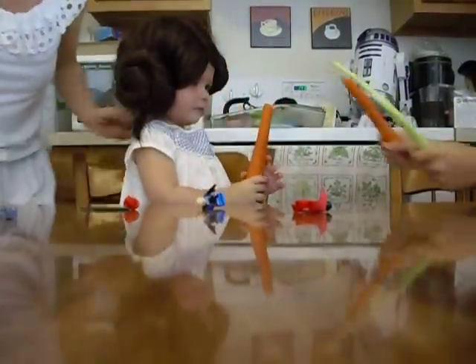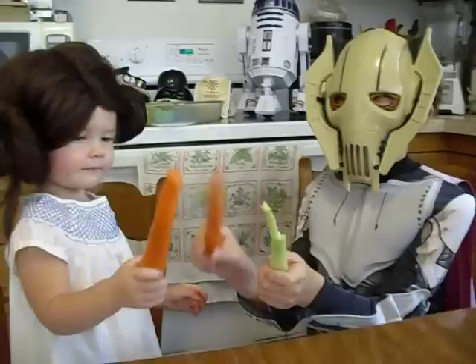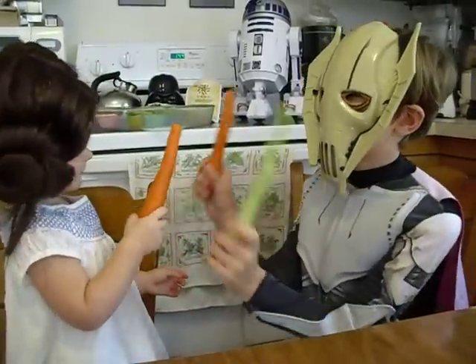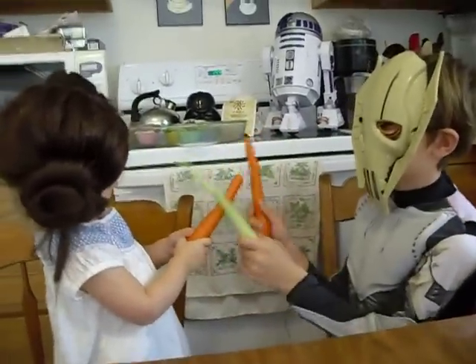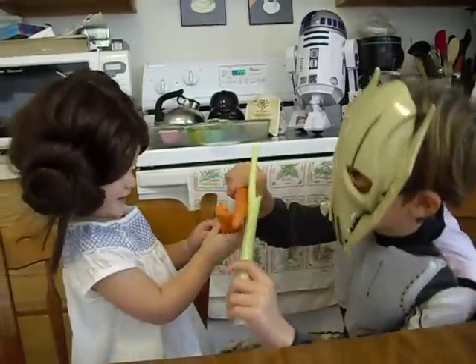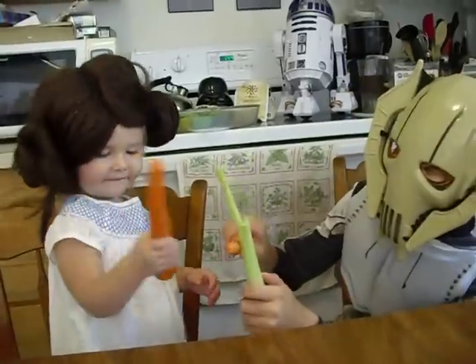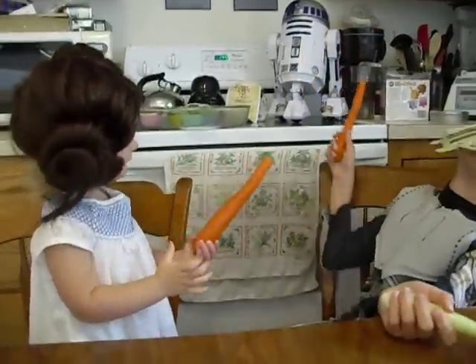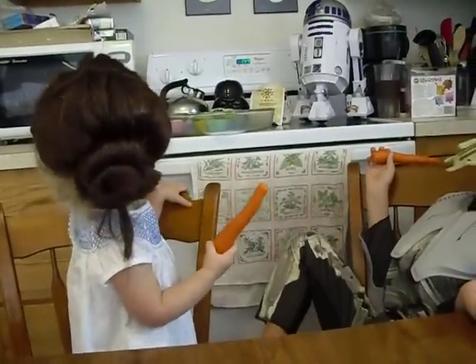Jacob's got a celery and carrot lightsaber! It's Grievous! And he's fighting Princess Leia. I don't think this has ever happened in all of Star Wars, but we have it on film. Grievous is dead — no wonder Leia's in the later movies and he's not.